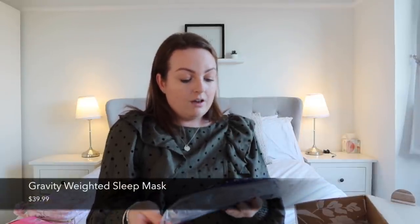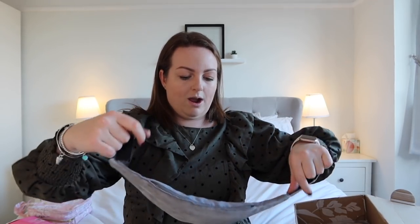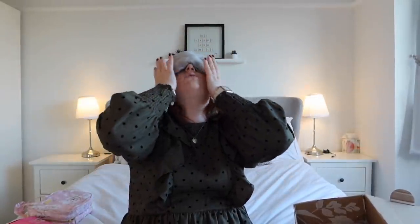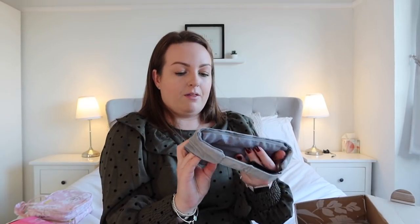Next is a Gravity Weighted Sleep Mask with weighted beads for up to one pound of evenly distributed pressure. I am so excited about this — I have a weighted blanket but I did not own a weighted eye mask. I didn't even know this existed! It's really nice. You can unzip it and take the weighted insert out if you just wanted to use it like a normal eye mask. This would be really perfect if you were getting into meditation and wanted to block out the world but also feel really relaxed and zen.